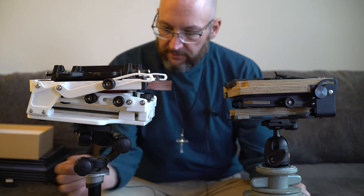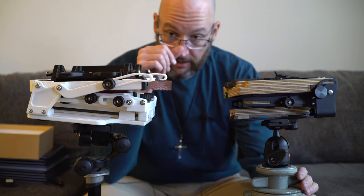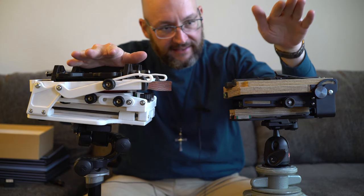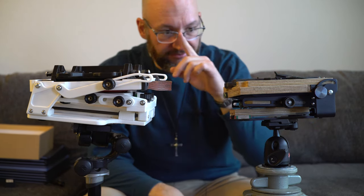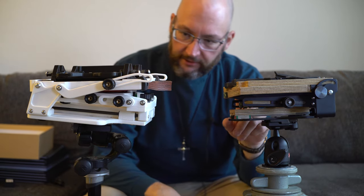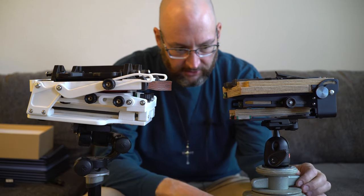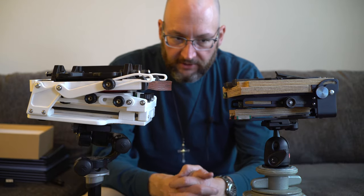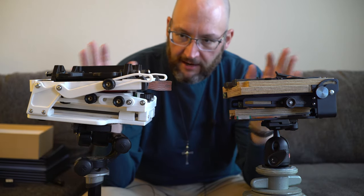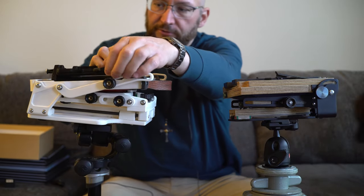Hello everybody and welcome to this episode of long overdue videos that are really easy to make. In today's video we're going to compare the Gibellini Proxima and the Intrepid Mark IV 4x5. This is the newest version of the Intrepid, bought it new, the Gibellini Proxima bought it new, so both of them are in good condition and they're both entry level 4x5 cameras that people are often attracted to when looking at buying their first new 4x5 right now.